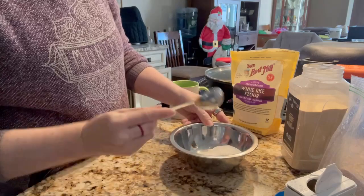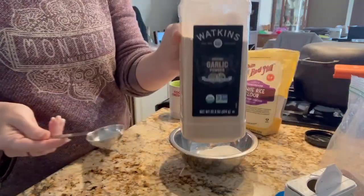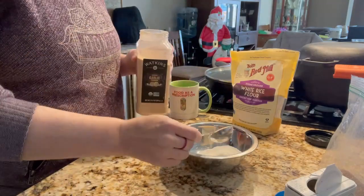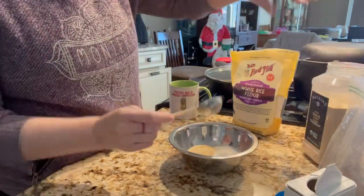Then we have one tablespoon of garlic powder. Feel free to use whatever brands you resonate with.